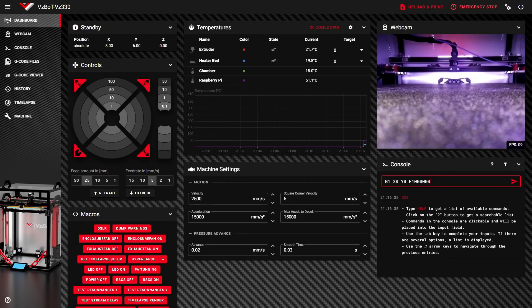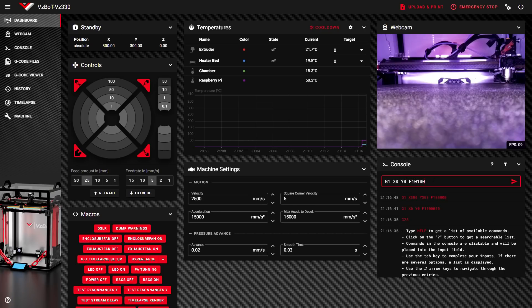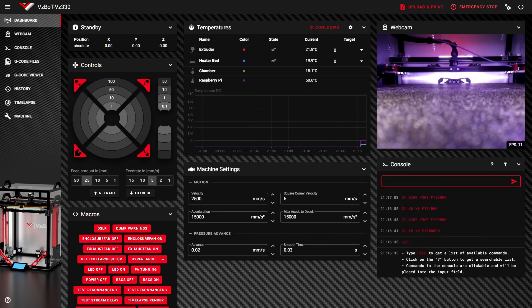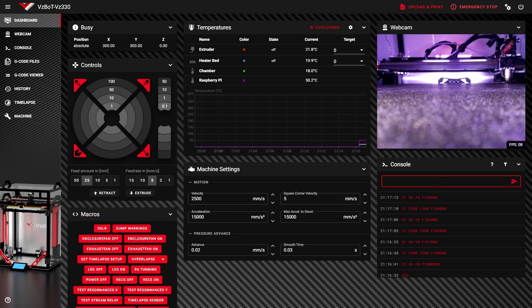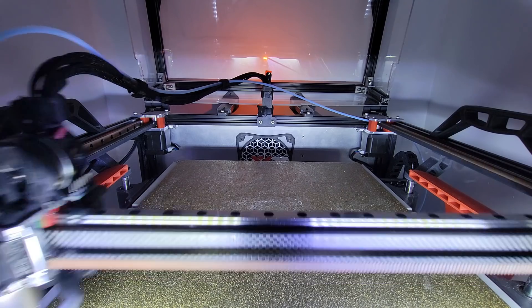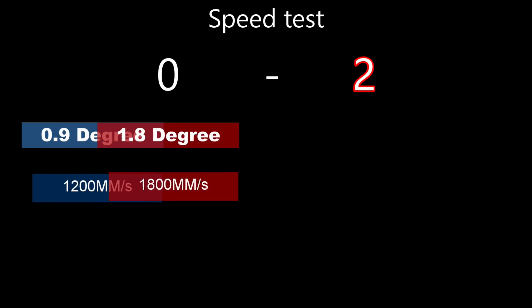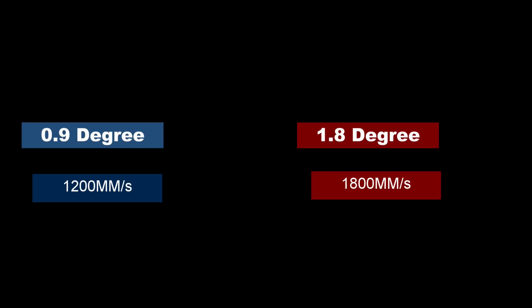For round two, the maximum speed test. I did this manually because I tried with a script and ended up crashing my print head, so I had better control manually entering G-code. I slowly increased speed of travel until failure. I could probably have gone faster with longer travel distance and lower acceleration, but I was limited by the size of my printer. In the end, with the 1.8 degree I got 1,800 millimeters per second, and with the 0.9 degree I got 1,200 millimeters per second top speed. Another round for the 1.8 degree.